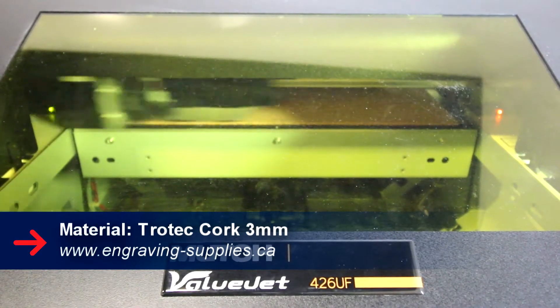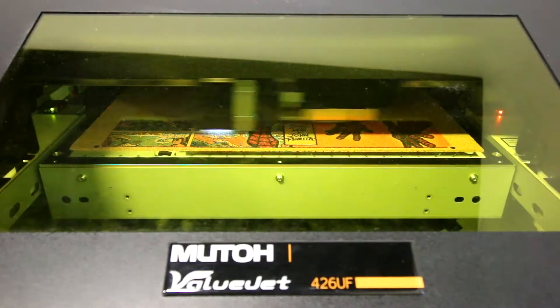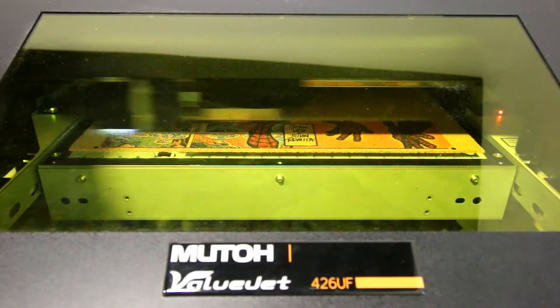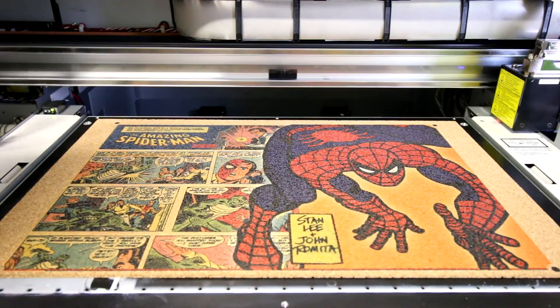The material we've used is our 3mm cork sheets. All we did was place our cork sheets in the UV printer. We're actually printing color on white and we're printing with the registration marks.